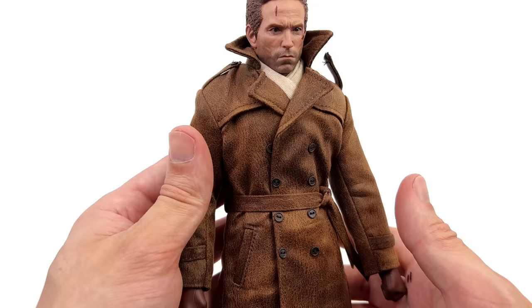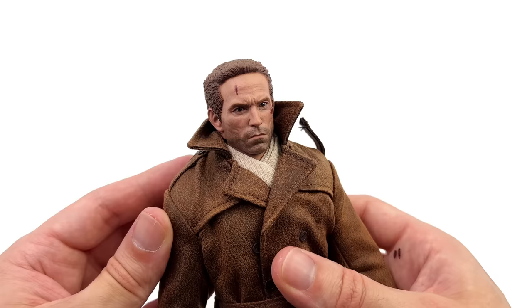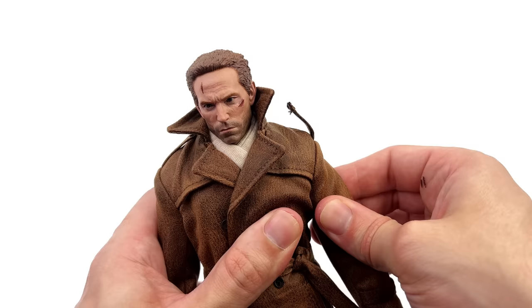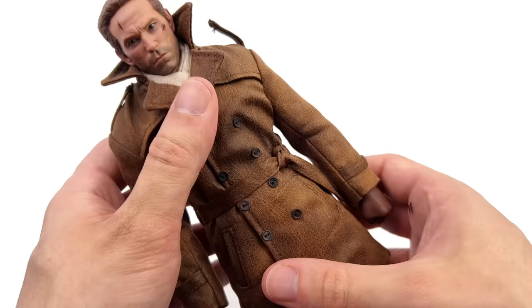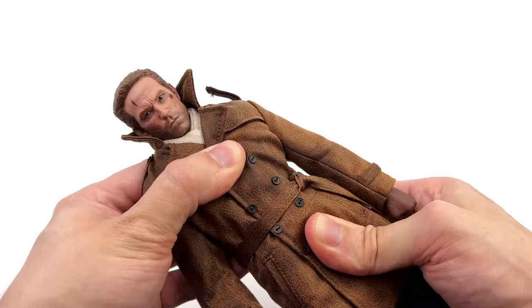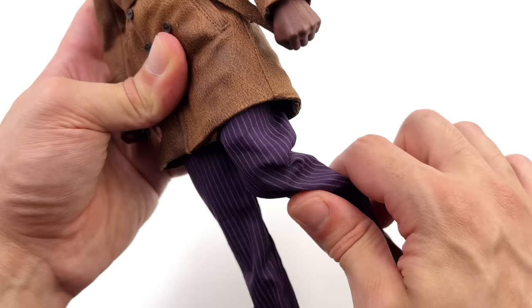Just going over articulation — bear in mind this is my personal copy so I'm going to be a little bit more careful. Starting off with the head sculpt, it is on a double ball peg — forward, back, swivel and pivot side to side. The arms will go up to 90 degrees, forward and back, with a butterfly joint at the shoulder, a single bend at the elbow that incorporates a swivel, plus a regular 1/6 scale wrist peg. Due to the multiple layers built up underneath the jacket he is going to be slightly more restricted in terms of crunching — he goes forward a little, back, swivel and a little bit of pivot side to side. The legs will go forward and out. There's a swivel at the upper thigh, a double bend at the knee that goes past 90, plus a ball joint at the ankle.